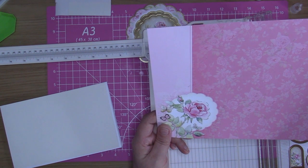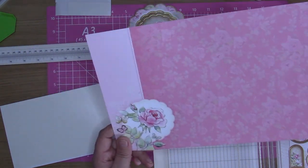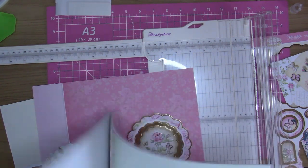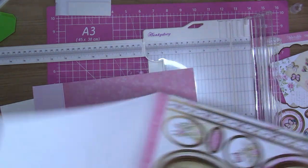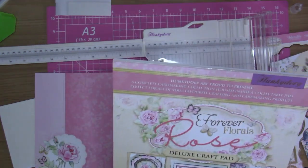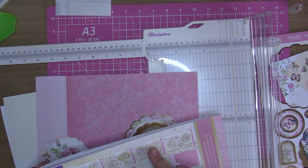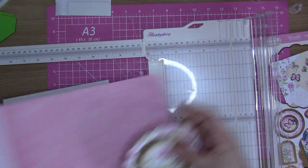I'm just looking at the design on the front of this pad to see how they've done theirs. Their card is slightly different to what I've done because they've used a different pattern. I don't think this is the right cardstock - let me have another quick look. They've used that one. You can use different ones to what they show, but I'm going to stick with the cardstock they show you to use.